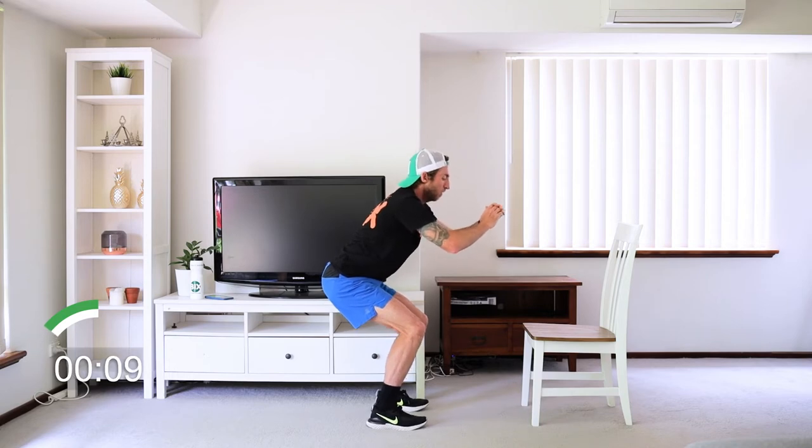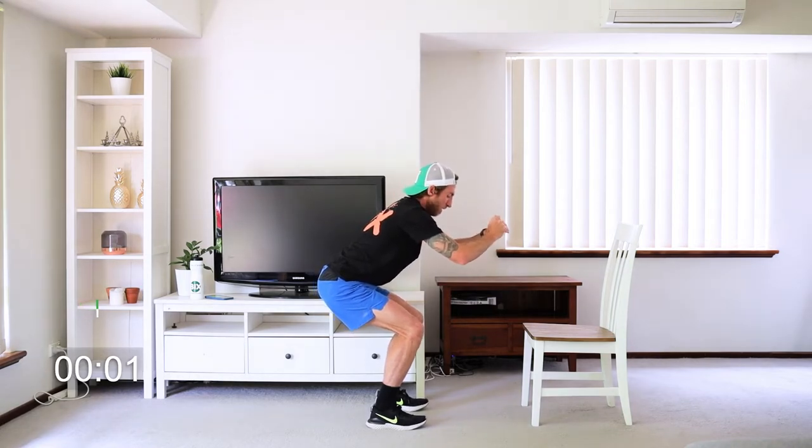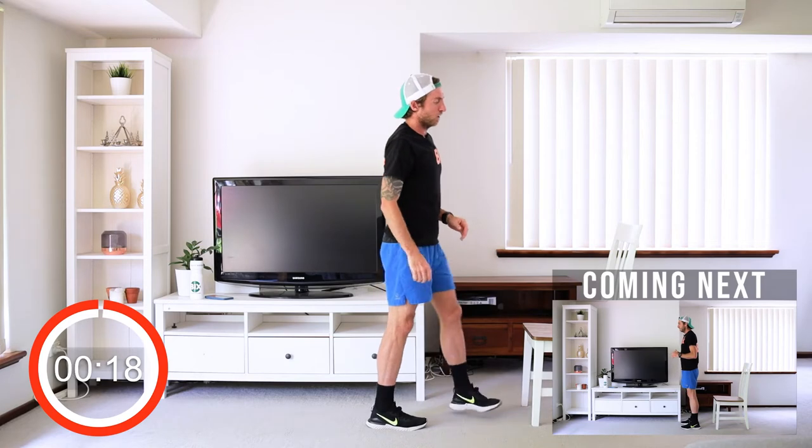Let's hold this together — hold, hold, hold. Getting the legs stronger, it's only 10 seconds. Alright, come up, shake your legs. You're doing well.